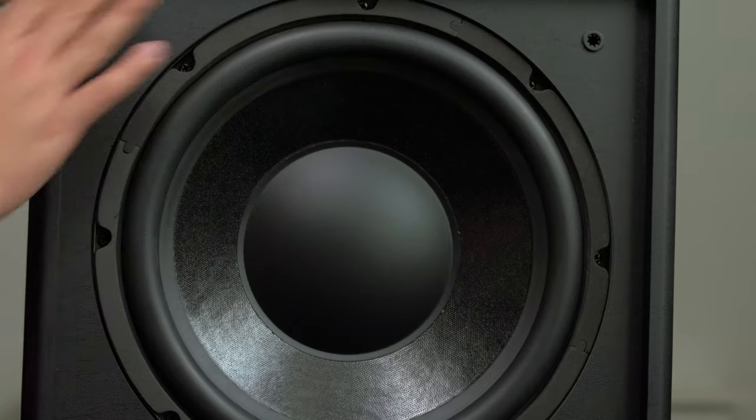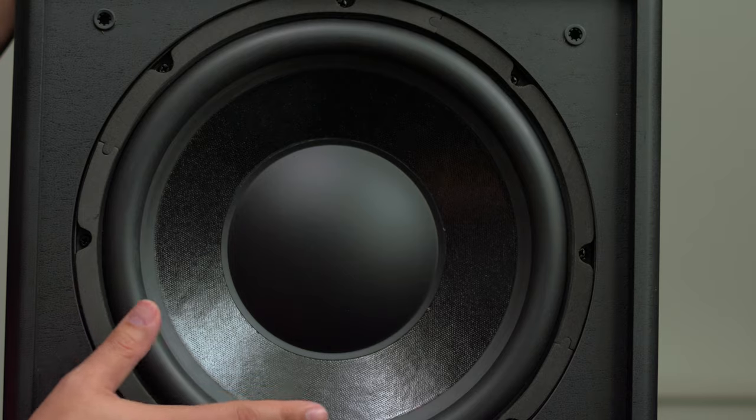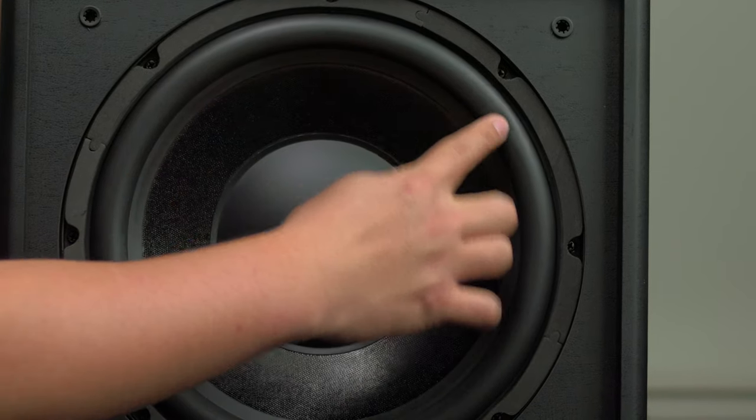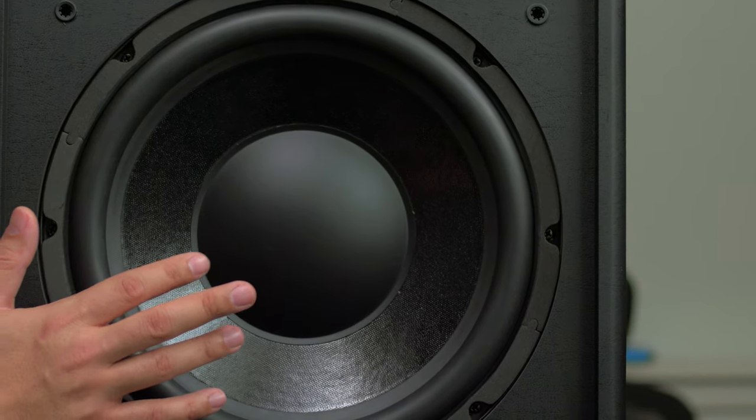The first thing you'll notice is that this is not a very big subwoofer — it's about a 13-inch cube. You can see the 12-inch subwoofer with a nice beefy rubber surround and a treated paper woofer. I like treated paper for subwoofers because they're still rigid but lighter, so they have less inertia — they start and stop faster and have a more organic, musical sound.